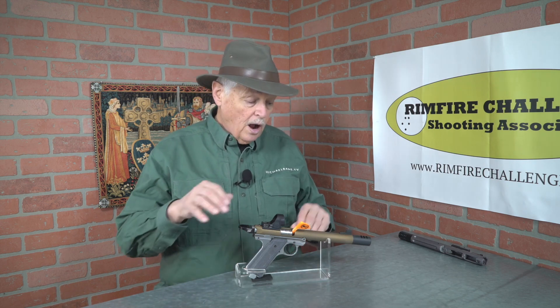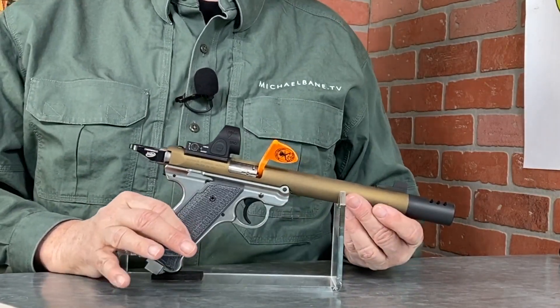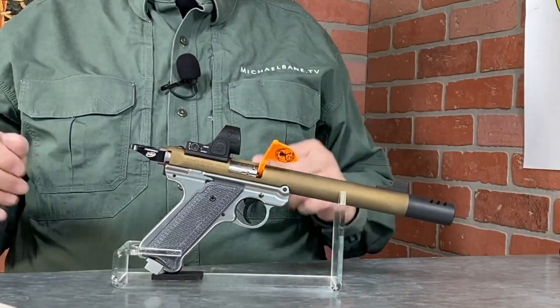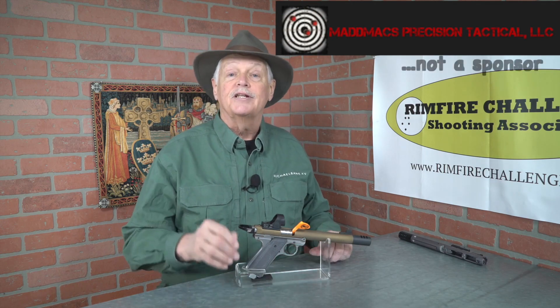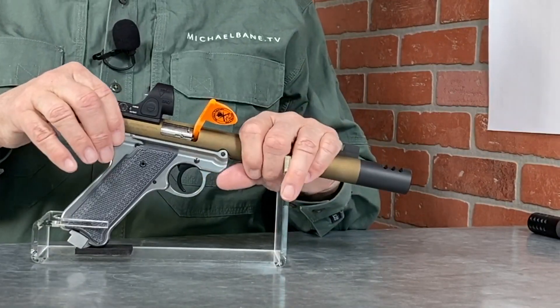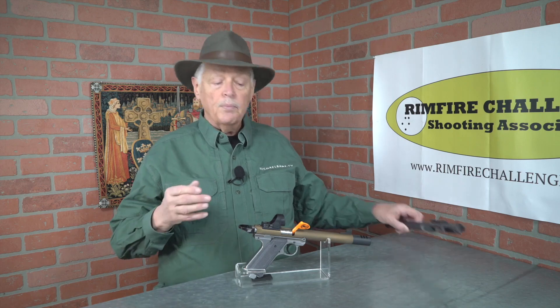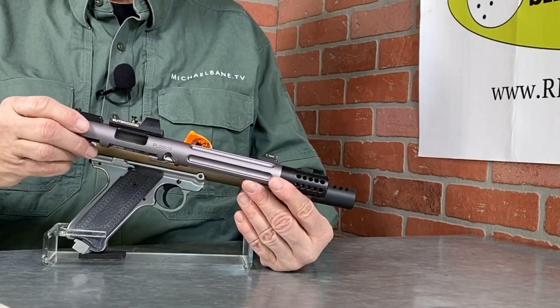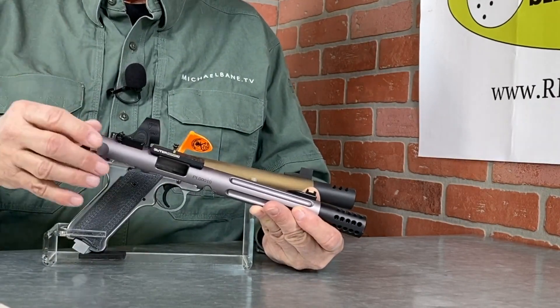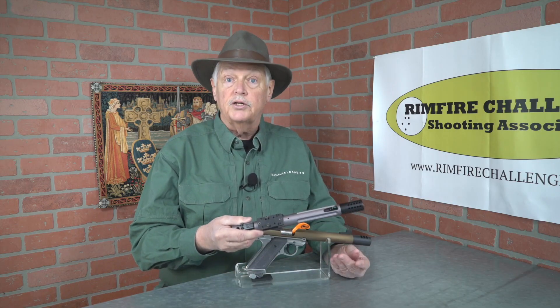Before we go to the SHOT Show floor, I wanted to show you this — it's an upper for the Ruger Mark IV from Mad Max Precision Tactical. I've actually bought parts from them over the last couple of years, essentially mounts for sights and compensators. I've been impressed with their work, and recently they decided to expand into providing their own uppers, which they call their X-bar uppers. You can get them as a complete gun as well as an upper. This is a Tactical Solution Pack Light upper, and as we know with the Ruger Mark series, the upper carries the serial number — this is the gun part of the gun.